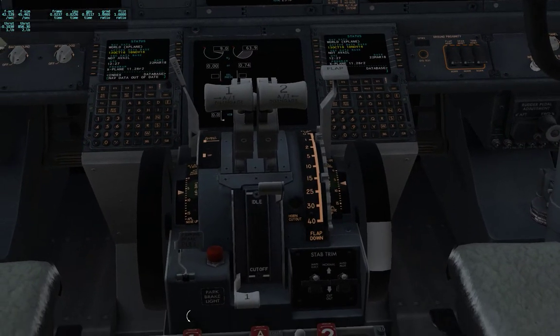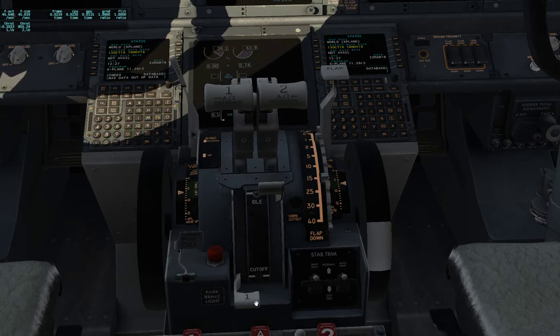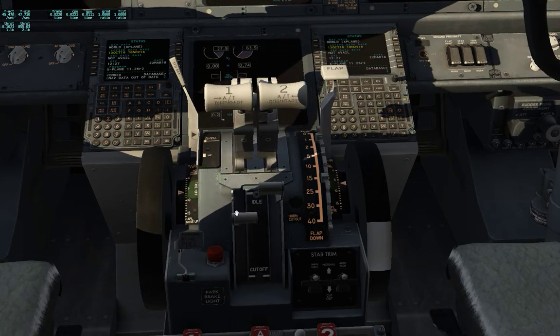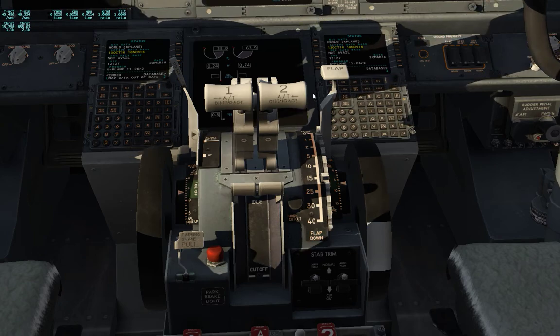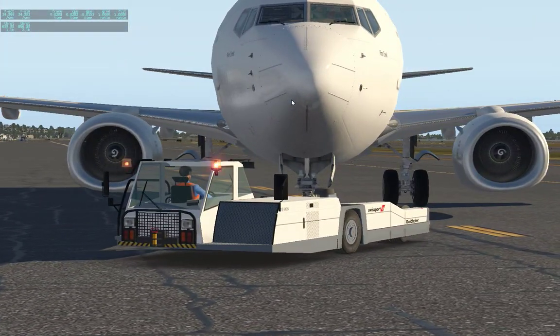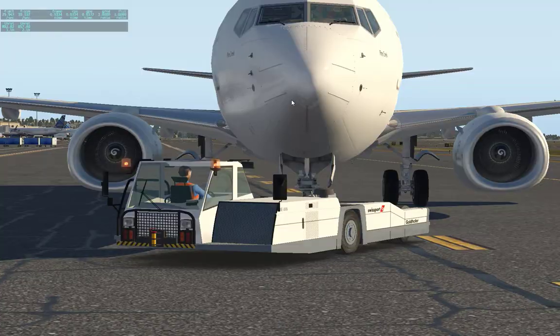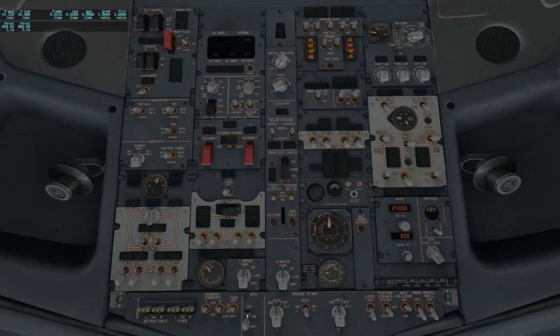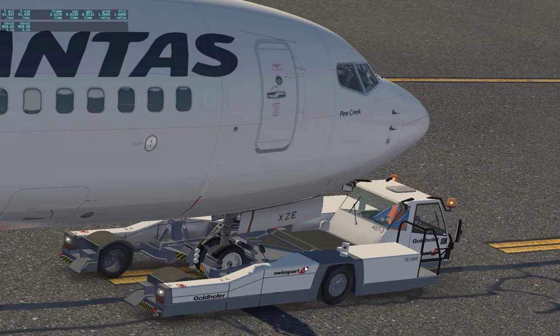Wait for the pressure to come up on engine number one and we'll add mixture. Engines are started — we no longer need our power unit, so shut that off. APU bleed is off. Switch our electronics over to generator one. Now we wait for him to disconnect us.